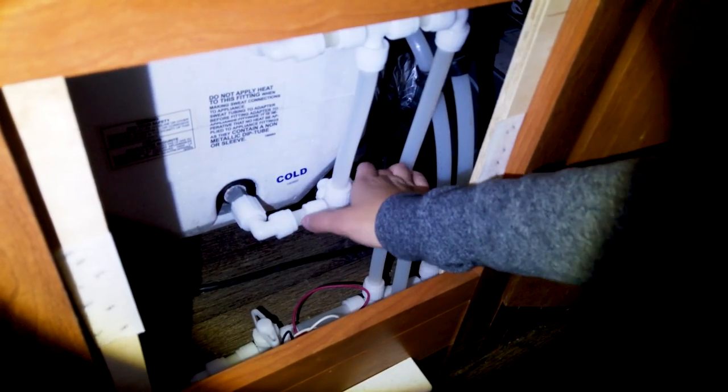We've done a pretty good job deep cleaning the RV inside and taking out everything that we're going to be needing over the winter. The next step is to actually do the winterizing and putting the antifreeze in all the lines and stuff like that, so let's do that now. The first step in this process is to bypass the hot water tank.